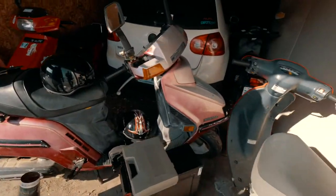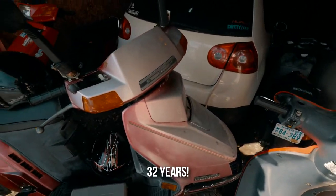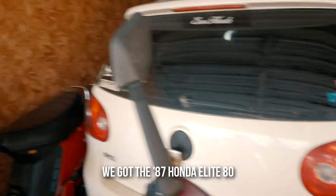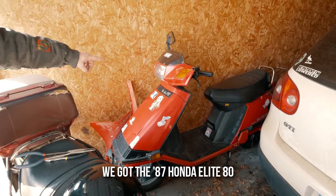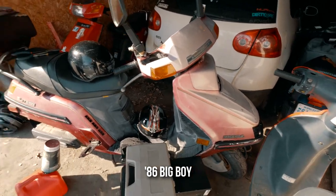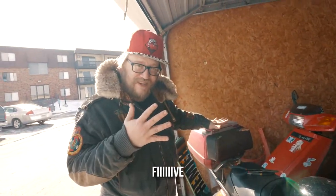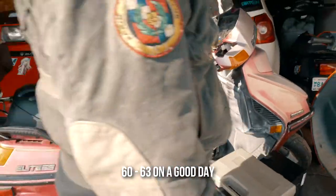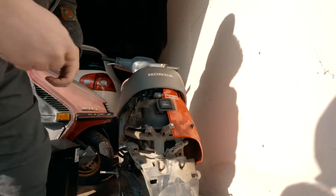This is Ben's here, the oldest scoot - 32 years. So we got the '97 Honda Elite 50, we got the '87 Honda Elite 80, we got an '87 Honda Elite E 50. '86 big boy - 250. That thing will go like 60, 63 on a good day.